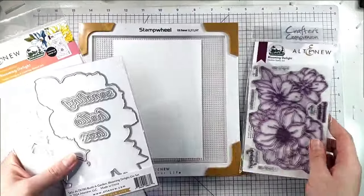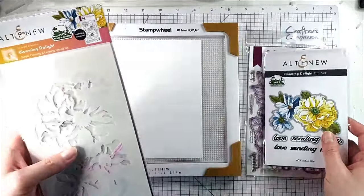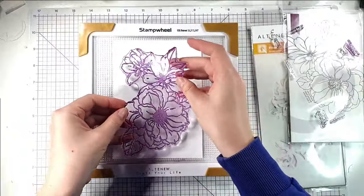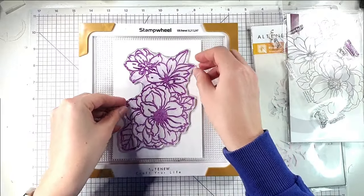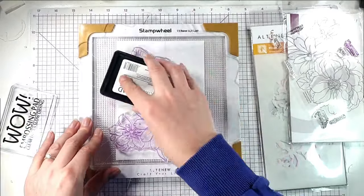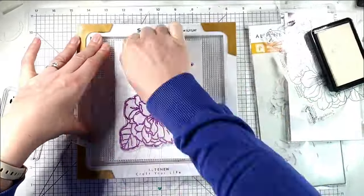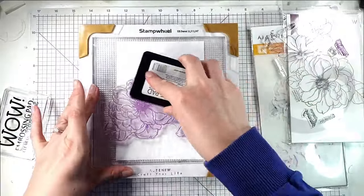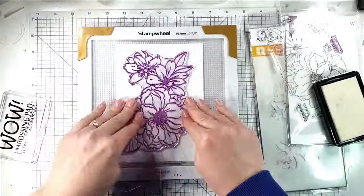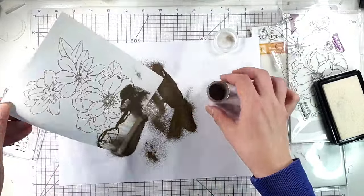So here we've got this huge stamp set with a die to cut it out, and you also get some sentiments within the die set as well, plus the layering stencils — we'll be using all of those today. I've got a five by seven piece of cardstock and you can see that this flower almost fills it. I'm going to ink this up with my embossing ink, going over again because it's such a big stamp I don't want to miss any. Then I'm using the WOW Polished Gold superfine embossing powder.